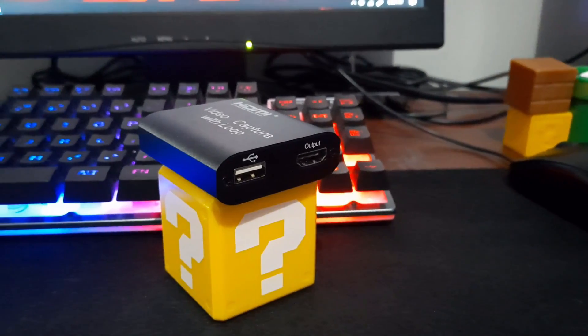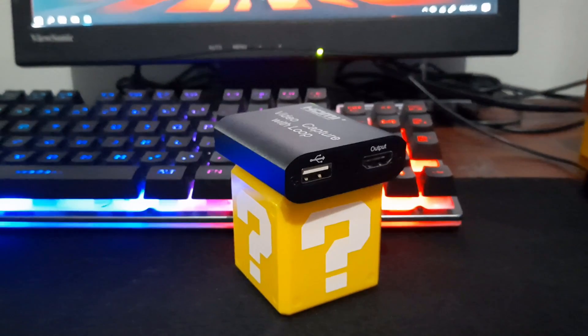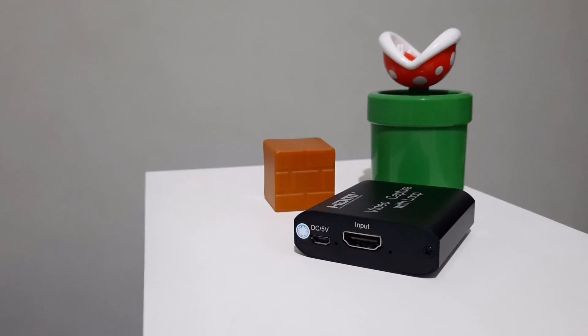On the right side is a USB 2.0 port for recording and an HDMI output port for the pass-through. On the left is a 5V DC micro USB input to power the device and an HDMI input port.